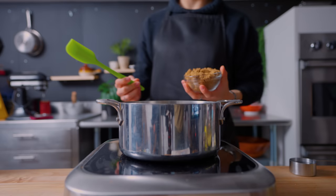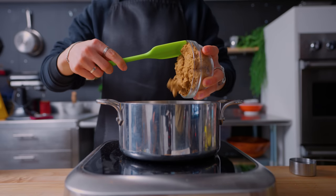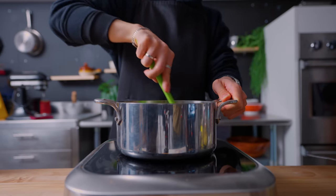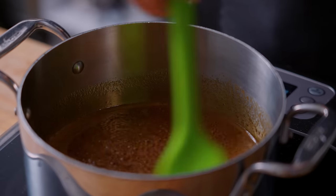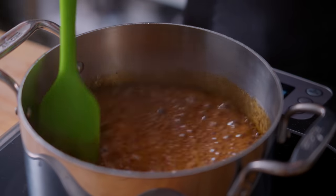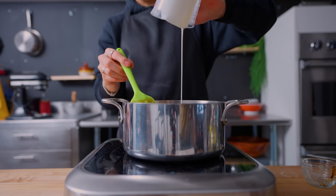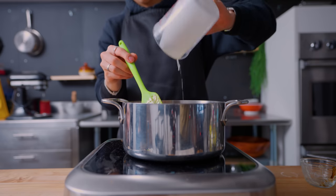For the butterscotch cinnamon filling, I'm first starting with 200 grams of brown sugar and 60 grams of water in a medium saucepan until boiling. This gets turned into a rather dark caramel, but not burnt. Once the caramel sauce stage has been reached, the heat gets turned off and in goes 80 grams of heavy cream, turning this into a beautiful, luscious-looking substance.